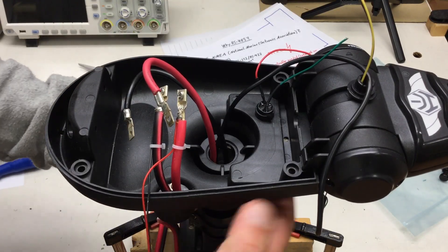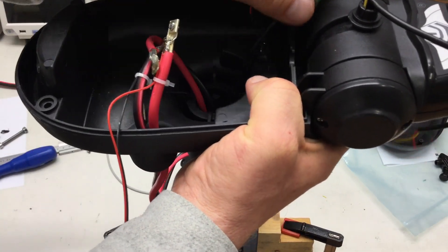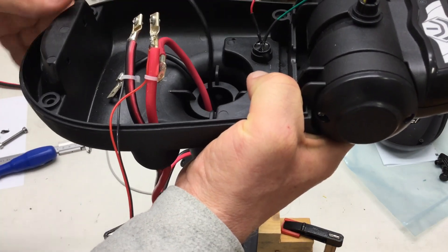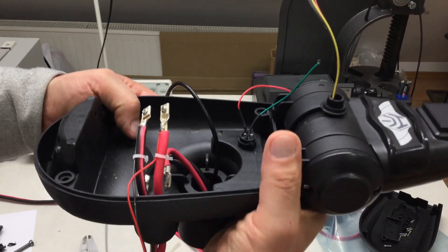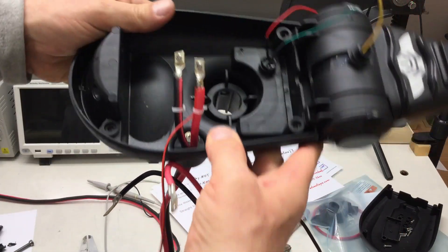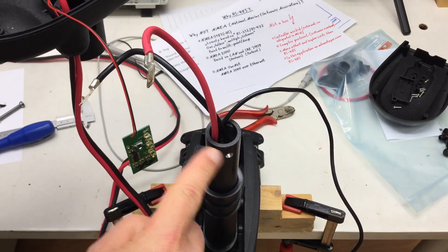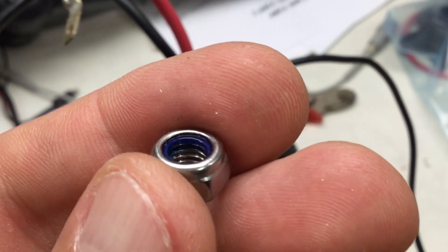And now in theory we should be able to just lift the head off. You have to fiddle through the cable from the controller and the battery cables, but otherwise — here's your head and here's your shaft with the cable sticking out. By the way, the nut was of the self-securing type.